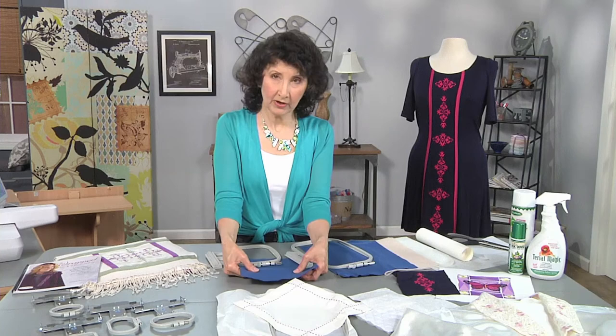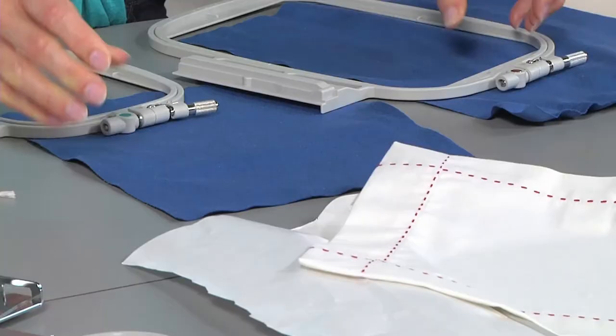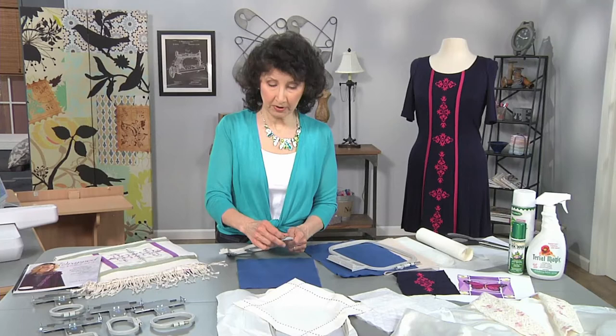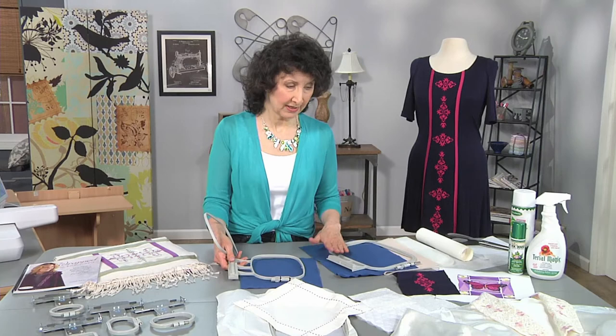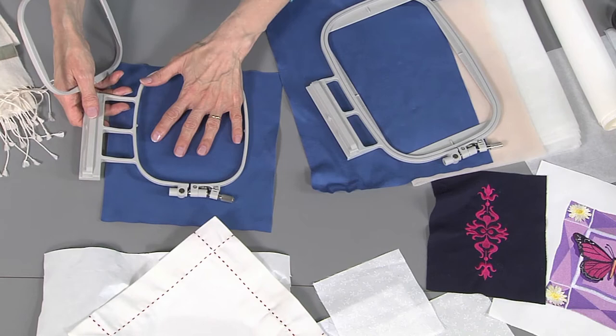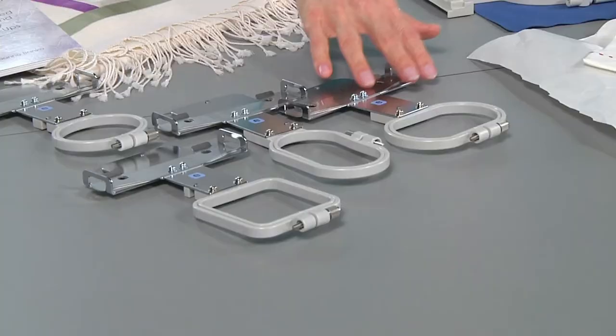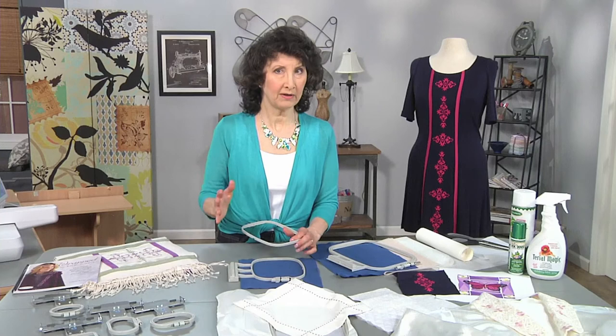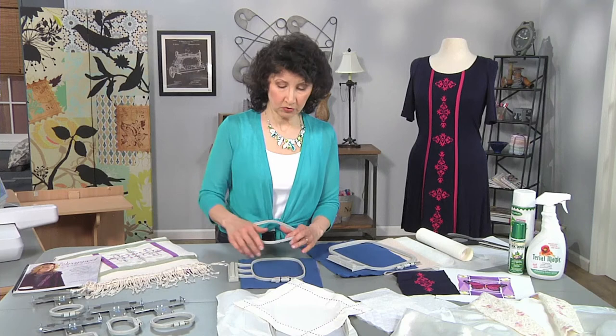Look how nice and firm that is. Another tip for embroidering without puckers is to always use the size hoop that most closely matches your design. In this case I think I used a 5x7. Whatever your design is, match your hoop size to it. Some machines, like tubular embroidery machines, have a whole variety of mini hoops that work great for doing really small things. If your design is big, use a big hoop. If your design is small, use the smallest hoop you can get away with.